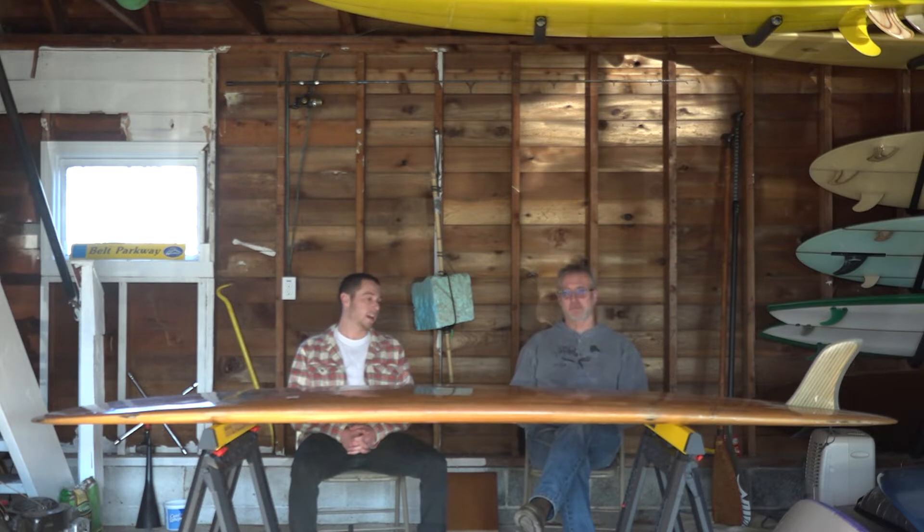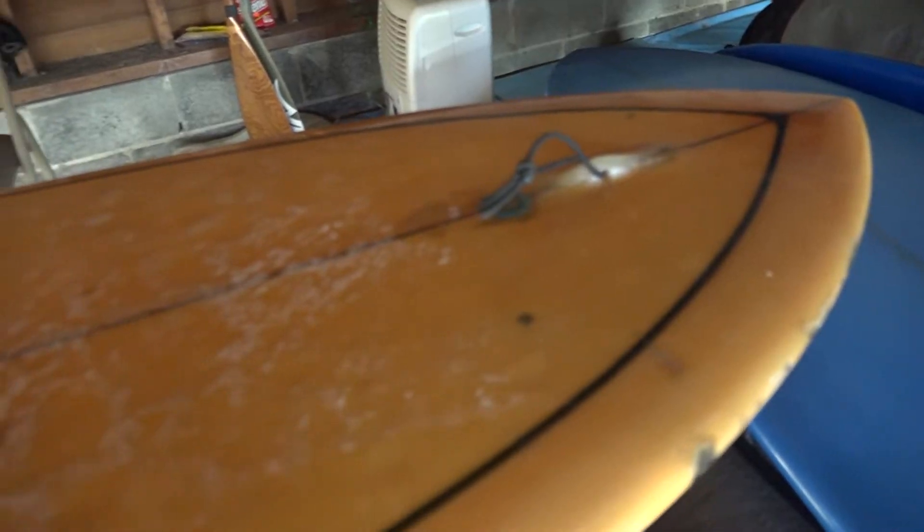In front of us today is a handsome 50-50 that has been in our family for 43 years — actually 53 years ago. Good math. We coated and glossed it over, did all the ding repairs. It's going to be an heirloom in this family for generations to come.